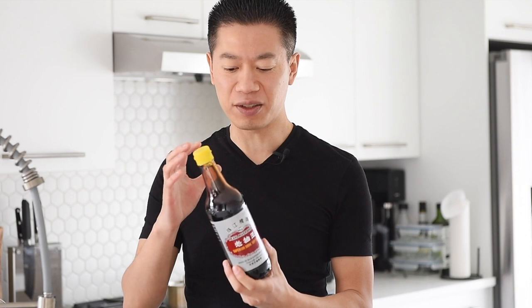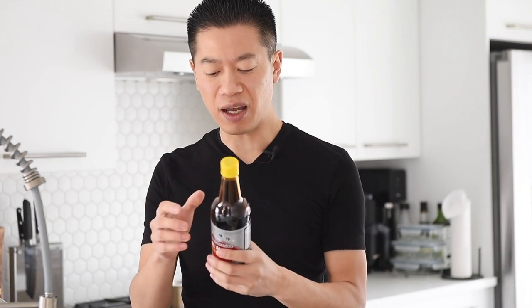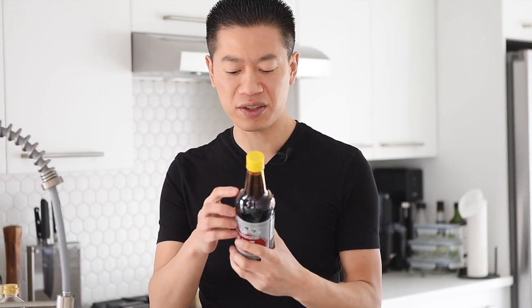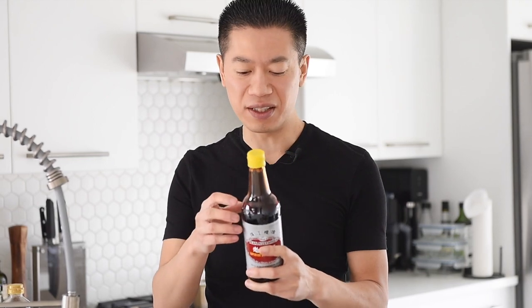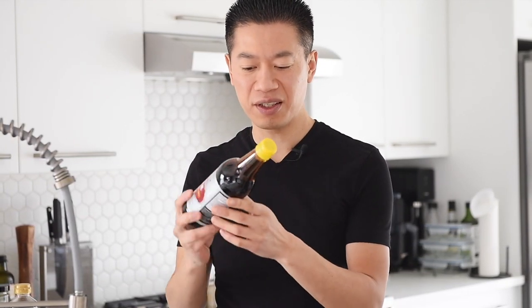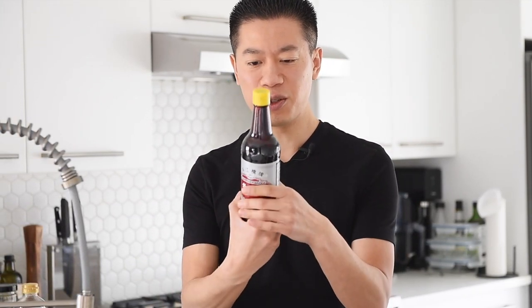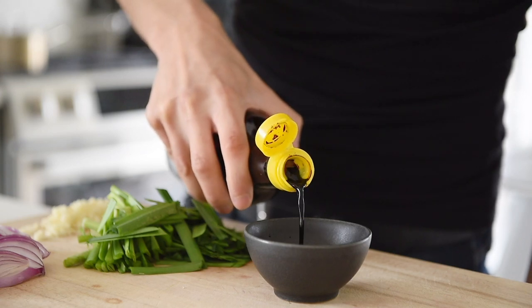Next up, we have this amazing dark soy sauce. This is actually more for color and it will add that iconic, beautiful caramel color to those noodles. It's not as salty as the regular all-purpose or light soy sauce, but it adds a slight sweetness and a little bit of saltiness — so be very sparing with this. You can tell it's a really thick soy sauce when you swirl it around the bottle. One teaspoon dark soy sauce.